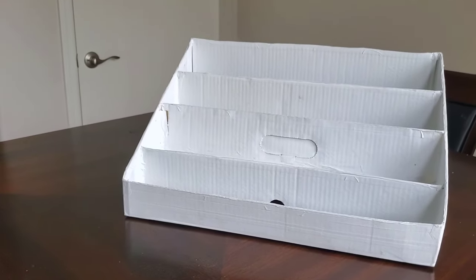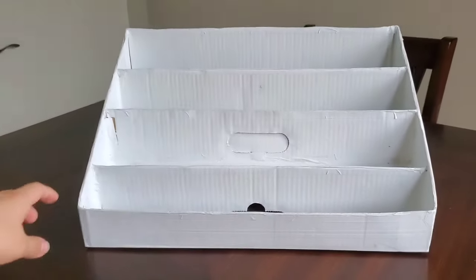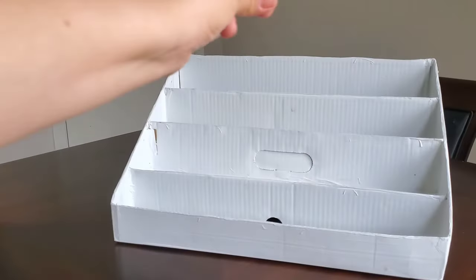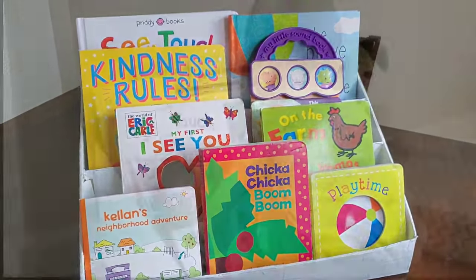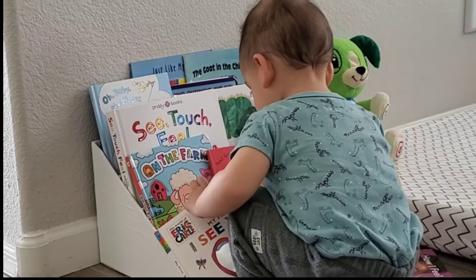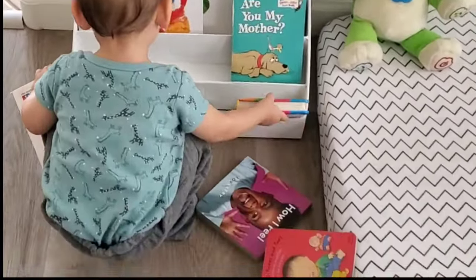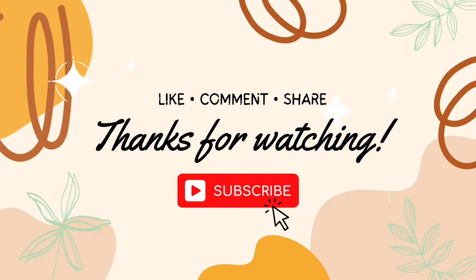Here is the final result. I am very happy with how it turned out. This is super easy to make and I hope you will try it out as well. If you have any questions, leave a comment and do not hesitate to reach out. Give this video a thumbs up if you want to save it for later, and share it with another mama friend of yours. If you'd like to see more content like this, don't forget to subscribe and check out some of my other videos. Sending peace and love — thank you so much for watching and I will catch you in the next one. Bye!